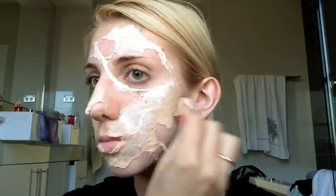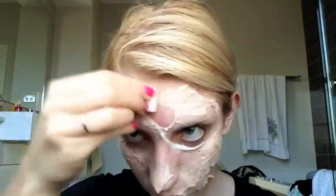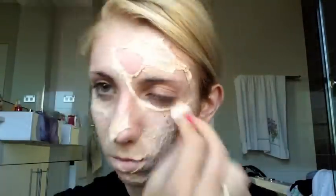Then I'm taking a regular liquid foundation on a cosmetic sponge and placing that all over the latex and tissue as well as my skin itself. The latex and tissue will appear a different shade to the skin color, but that's not something to worry about as we're going to cover it with makeup later on anyway.